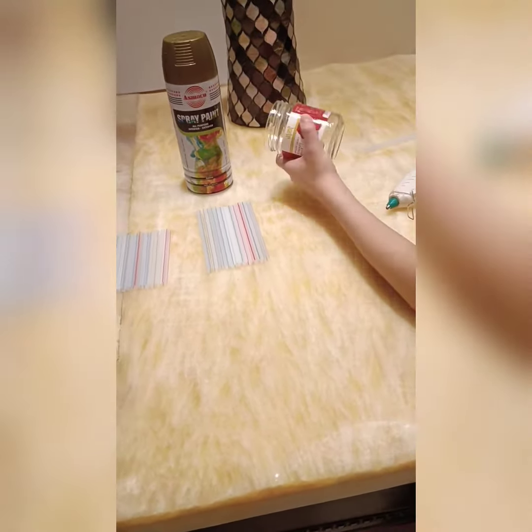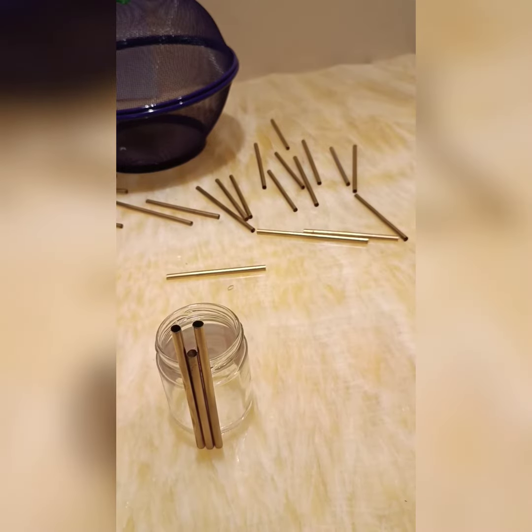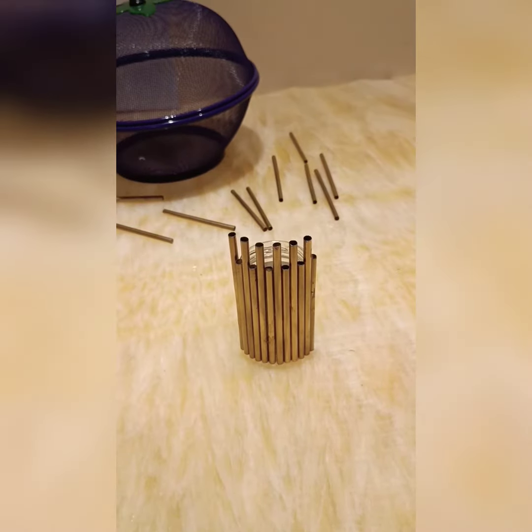First, spray paint all the straws with gold spray paint. After we've painted the straws, we're going to glue them in a pattern — one small straw, then one big straw, one small straw, one big straw, and so on.